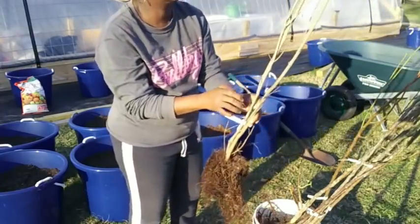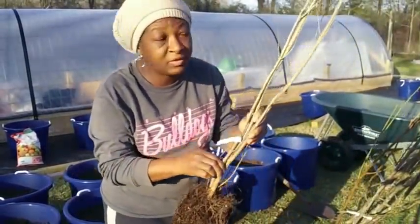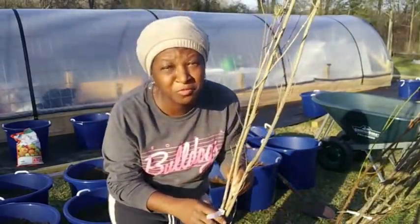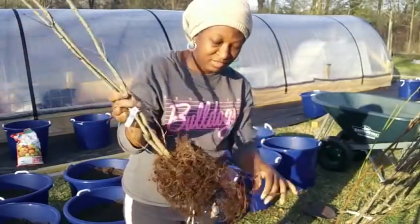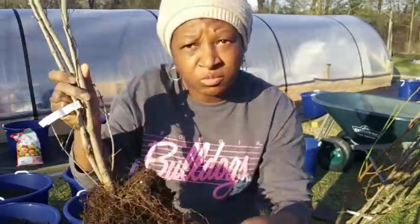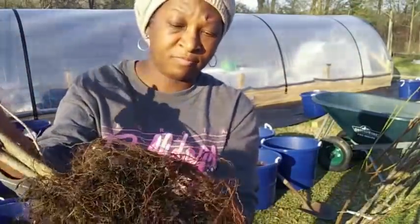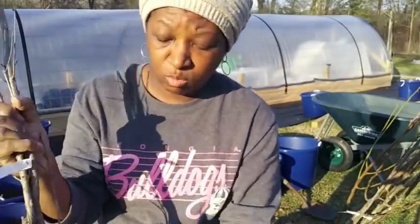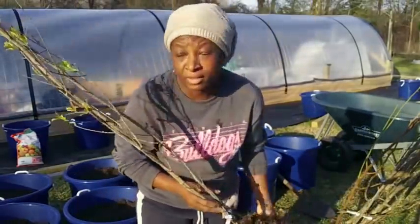This is the Grenada — this is my pomegranate. I am so excited. These roots are good and hydrated because they have been sitting in this water for hours. They are well hydrated. This is my pomegranate and I'm so excited.